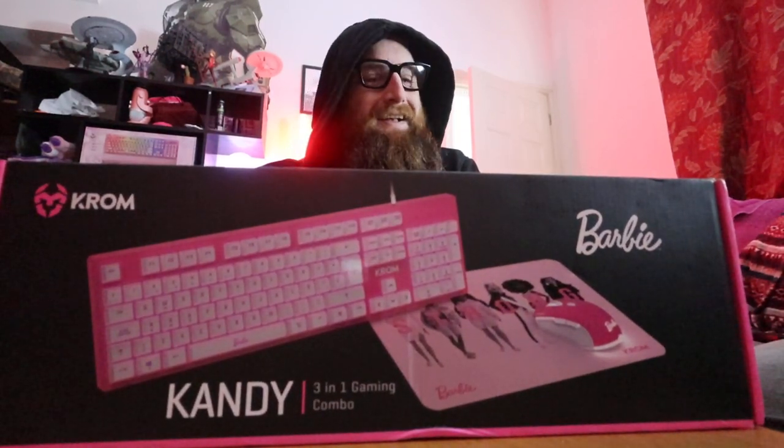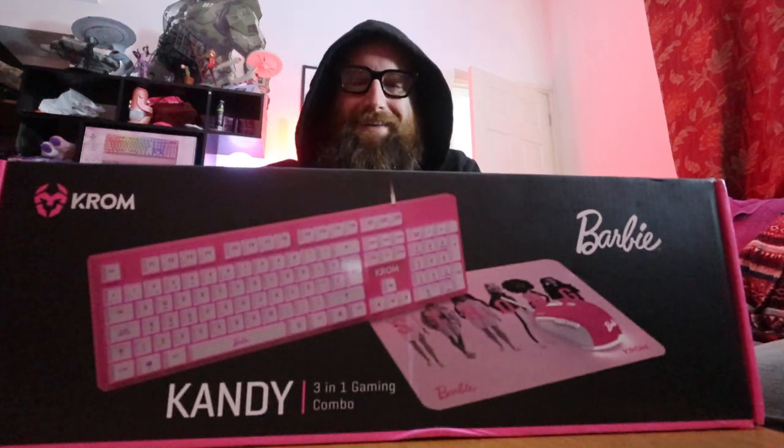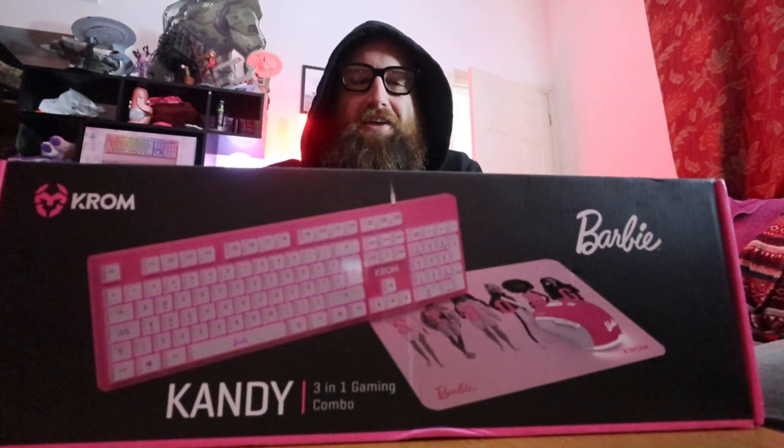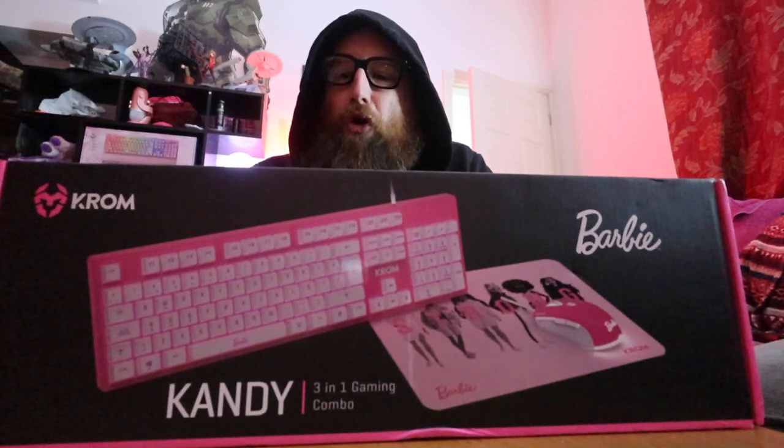This is the Candy Three-in-One Combo Gaming Keyboard. That's right — it's an officially licensed BiBi keyboard from Chrome.